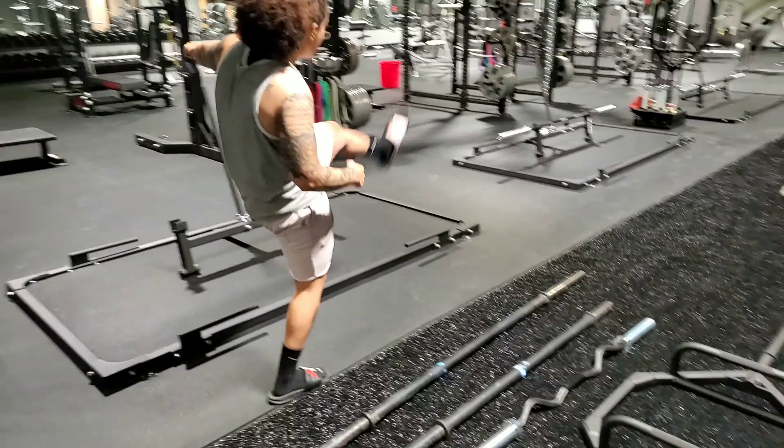The next bar we have is our Rogue multi-grip bar, also known as our football bar. This bar can be used for push, pull, curls, and tricep exercises. The main focus is giving you different grips, and it also helps reduce stress on the wrist and shoulders.